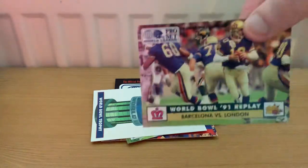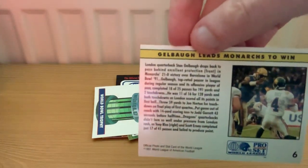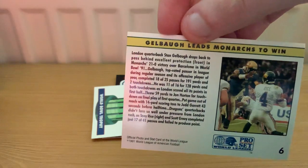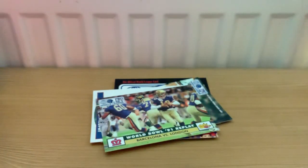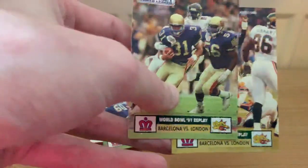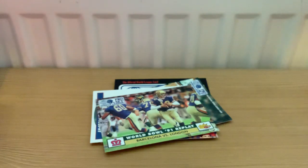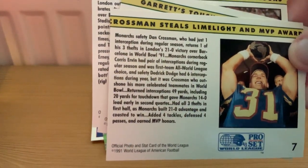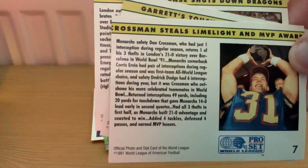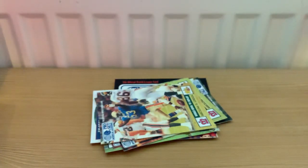There are a couple of next cards with shots from the game, and a little bit about the performances - it's kind of like a newspaper report spread across several cards. They've packed a lot of information into these, with photographs from the game on the front and a bit about the game on the back, including some background details.